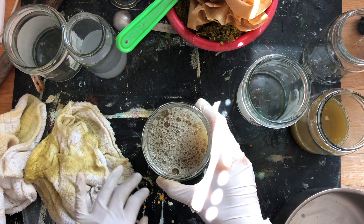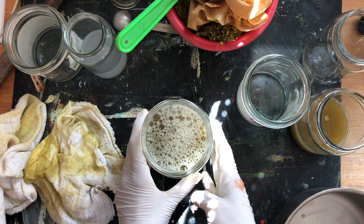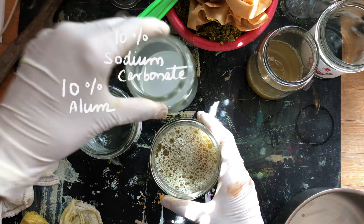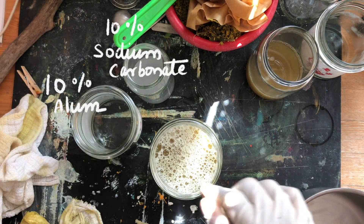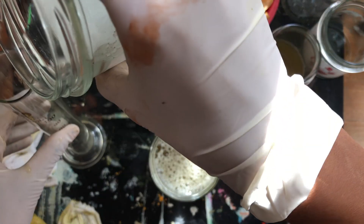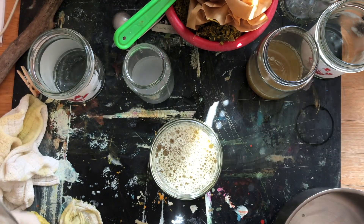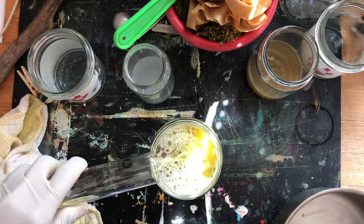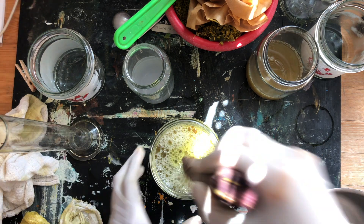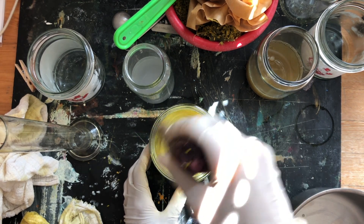Now that our dye extract is prepared for laking, it is time to begin the actual laking procedure. I've already prepared solutions of alum and sodium carbonate at a concentration of 10 percent each, and both solutions are fairly warm to work with. I'm going to first add 40 ml of potassium aluminum sulfate. Make sure that you're working with warm to hot solutions, and of course please make sure that you take good precautions not to burn yourself when doing this process.